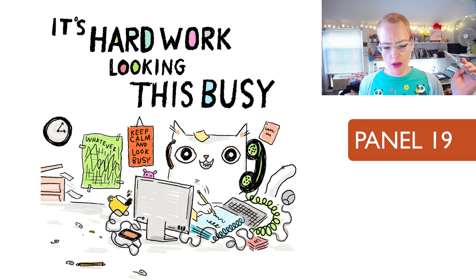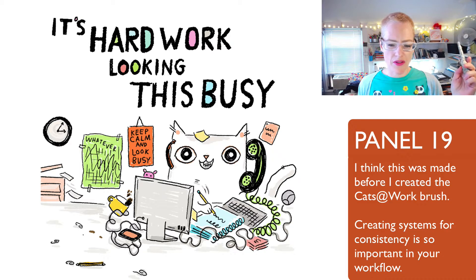'It's hard work looking this busy.' This one is notable because I don't like the style of pen I used in Photoshop — something's funky about this. I created my own Cats at Work brush in Photoshop, but I don't know if I created it after this panel, because this is not the right brush. The text is not drawn in the correct Cats at Work brush, and that always bothers me about this one.